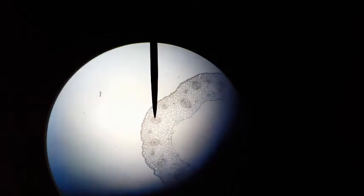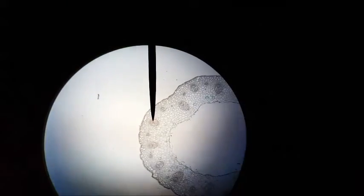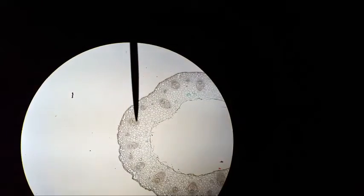Just to the right of the phloem will be the xylem, which are the more open cells. The pointer is now on the xylem — the more open, larger cells.